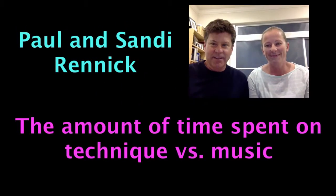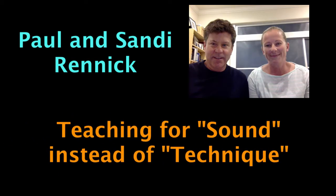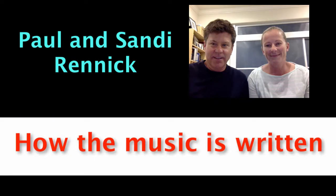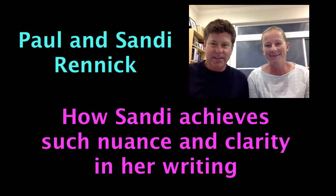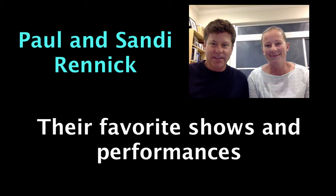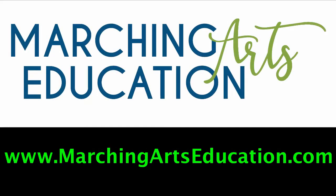Topics include the amount of time spent on technique versus music, how Paul creates short exercises for specific goals for the performers, how they teach for sound instead of technique, how they write the music — which comes first, the battery parts or the front ensemble music — how Sandy achieves such nuance and clarity in her writing, and they even discuss some of their favorite shows and performances through the years.